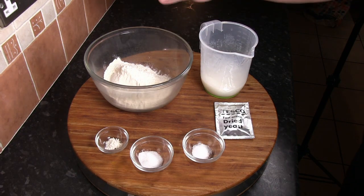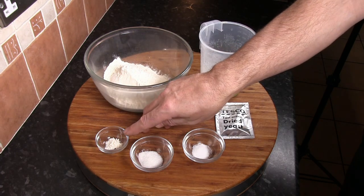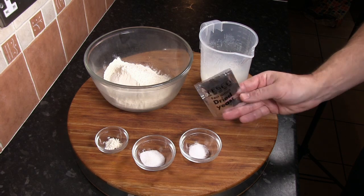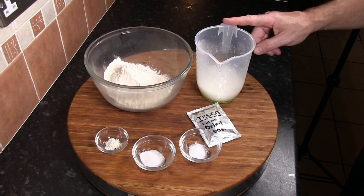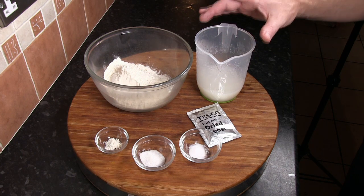As usual, a full list of ingredients will be given at the end of the video. For the crumpet mix, it's really simple: 200 grams of bread flour — all-purpose flour will do but a stronger flour is better — half a teaspoon of baking powder or baking soda, half a teaspoon of salt, half a teaspoon of sugar, one 7 gram sachet of fast action dried yeast (about a teaspoonful), and 300 millilitres of fluid made up of 150 millilitres of hot water (not boiling) and 150 millilitres of cold milk to produce a lukewarm solution.